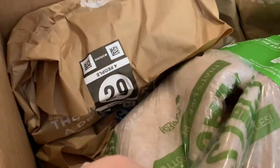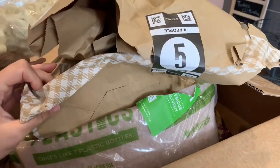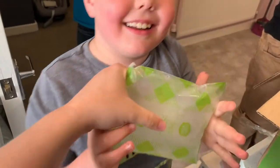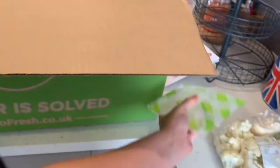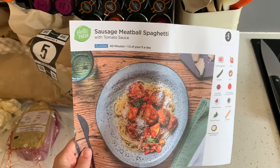Everything has come packaged like this — here's all the cold stuff. It's labelled with the recipe number. It's a bunch of cauliflower, a whole pack — it keeps the cold stuff cold. So today, day one, we're having sausage meatballs spaghetti.